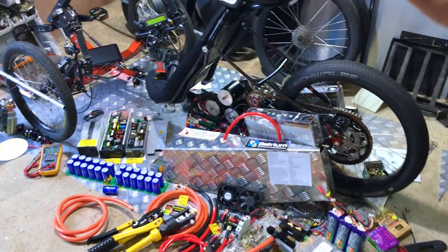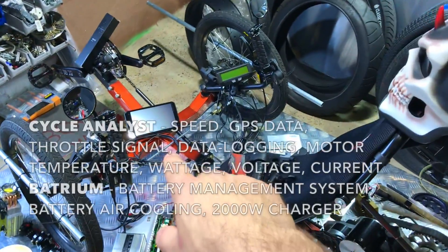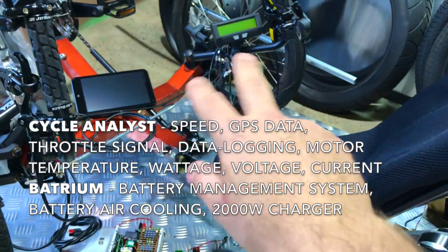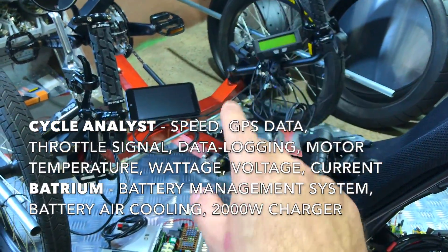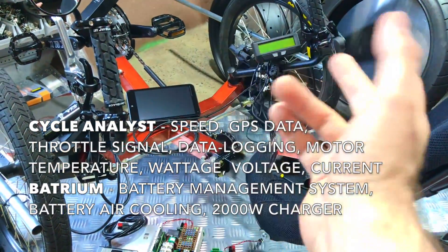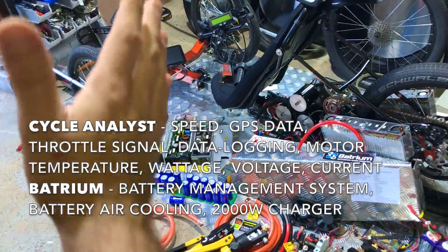And then we'll be talking about the front of the trike and the air suspension, the cycle analyst, the BMS — the battery management system — all these devices that are managing all the data that I'm collecting: the speed, the current, the voltage, the wattage, everything here, plus the throttle.